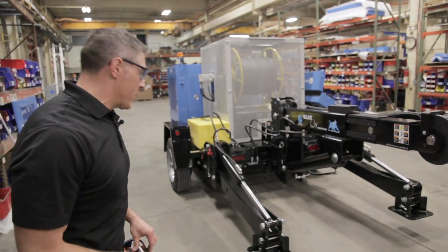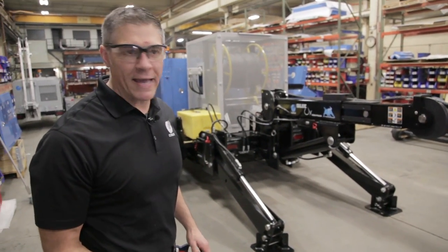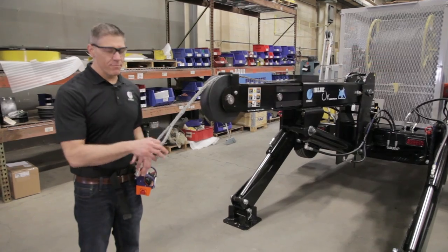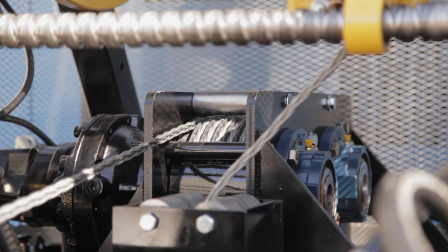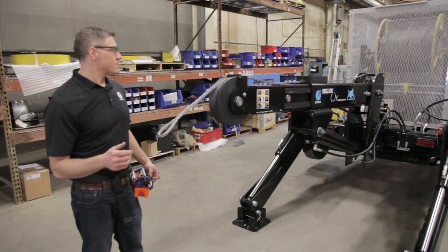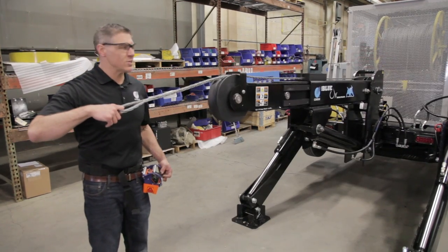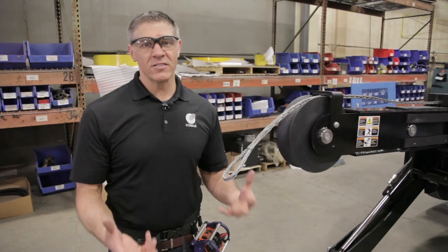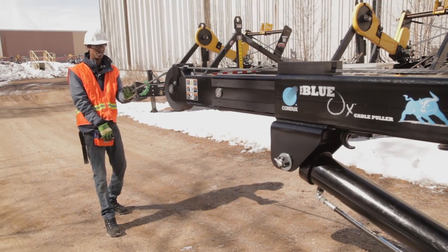Once you've decided the position you want to be in, then all it is is a matter of paying in and paying out. This is an on-demand pay-in/pay-out system, which means that it must have some tension on the line — not much, but enough to engage with the bull wheels. For example, if I leave it like this and I pay out, it doesn't go anywhere. I must have tension on the line in order to pay out. We have an extensive line of swivels and grips that are going to help you connect your cable to your rope.